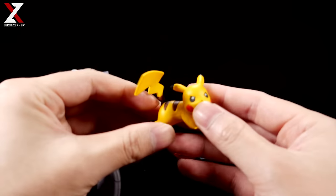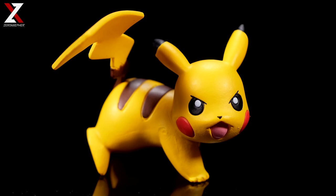You also get a nice little figure of Pikachu. Here's a closer shot of Pikachu — looks great. That's all I can really say about that.